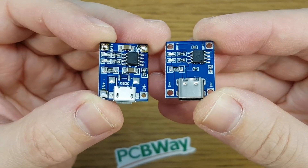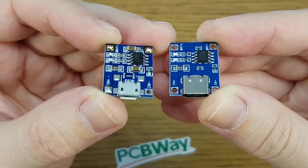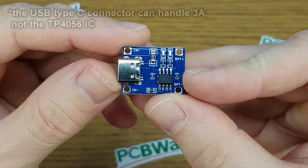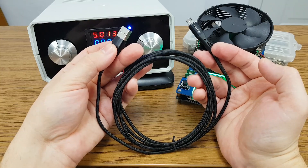To charge the battery I will use a TP4056 module, but not with a micro USB port because it will get very hot with 2A or more. I'm going to use this USB Type-C module because it can handle 3A without getting hot. Let me show you what I mean.